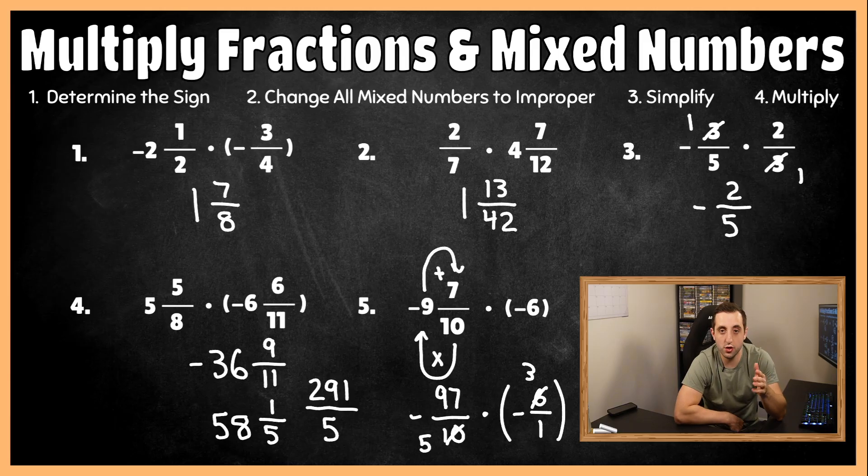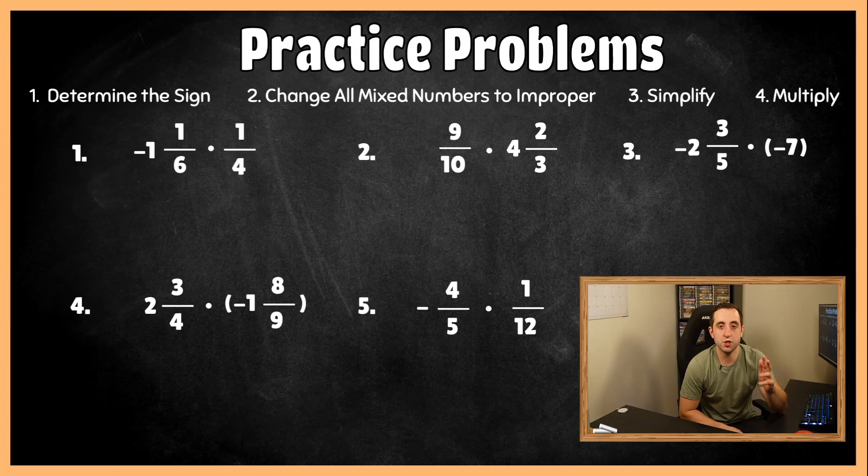Those are the five questions I wanted to show you. Now we have five questions I want you to try out on your own in the practice session. If you don't have a scratch piece of paper, make sure you grab it. Pause the video, try out all five questions, and come back and play the video when you have them all done. Let's see if you went five for five.